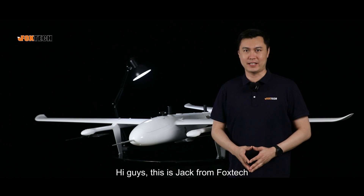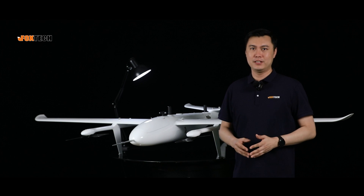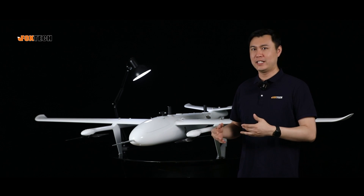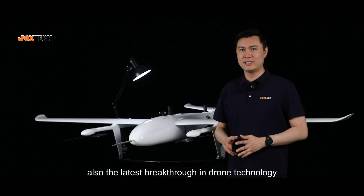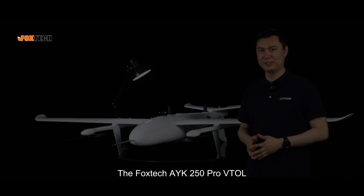Hi guys, this is Jack from Foxtech. Today I'm incredibly excited to present to you the most breakthrough — the latest breakthrough in drone technology — the Foxtech AYK250 Pro V2.